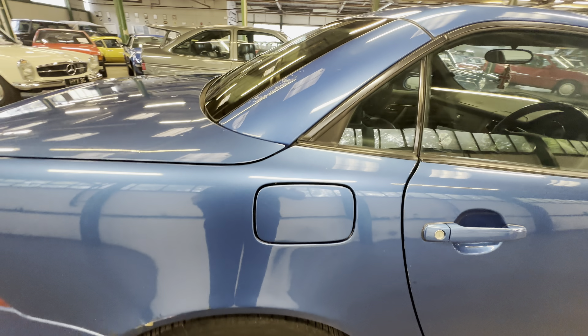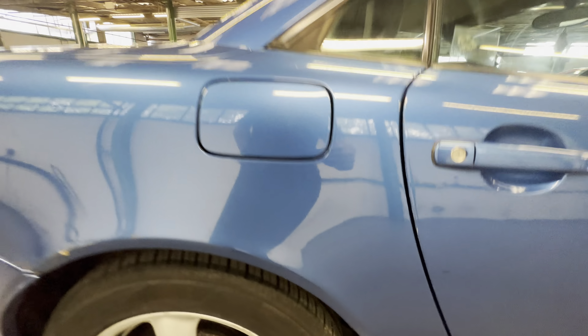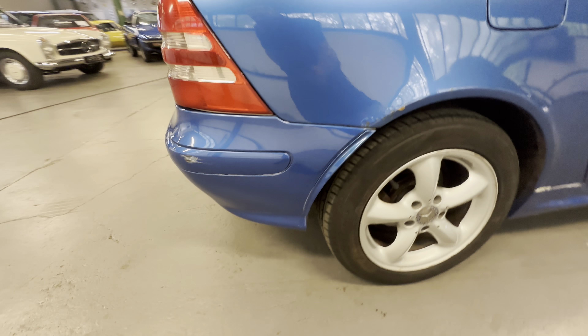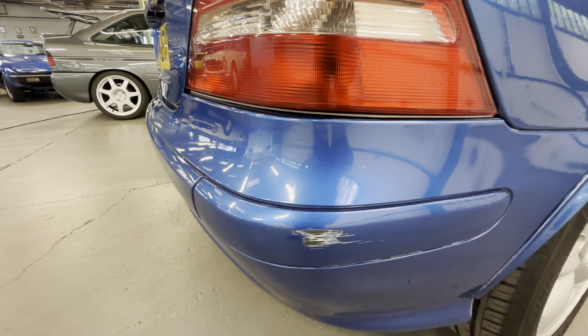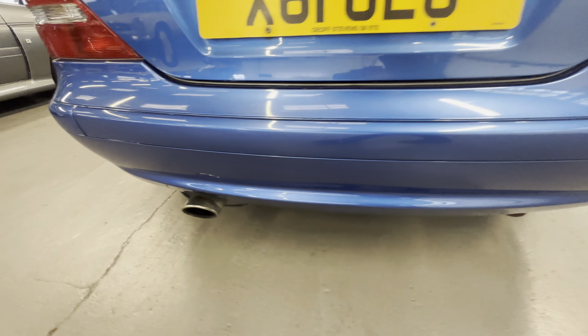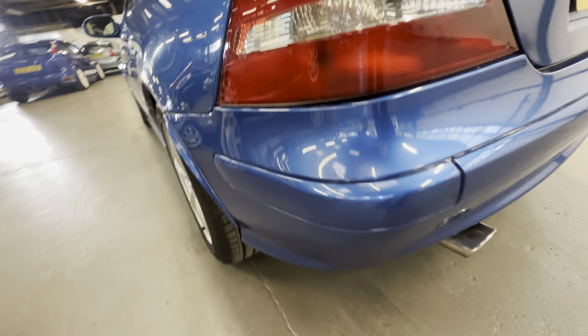No heavy scratching around the fuel filler cap. The rear arch — I have got a bit of bubbling at the bottom half section there, with something going on under the paint towards the back, and a bit more rust coming through where the paint has come away as well. Onto the back bumper now — a bit of a scuff on the right hand side rear corner. As you come across the back, it's all nice and tidy with a few little scratches here and there, the left hand side all nice and clear.